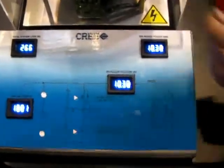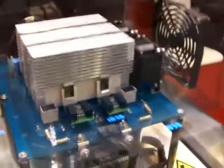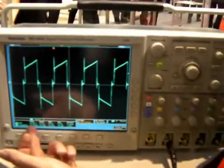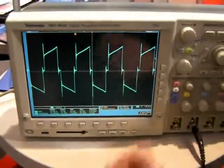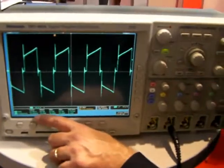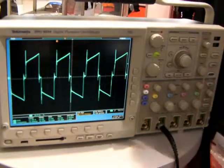And over on the oscilloscope here, this is the primary current on the transformer, which is essentially the output current of the half-bridge pole. As you can see, we're at 23.68 amps RMS coming out of the two MOSFETs, and our switching frequency is 19.95 kHz, or 20 kHz.